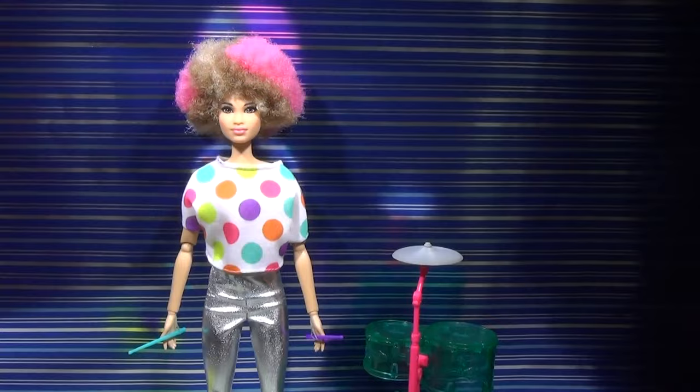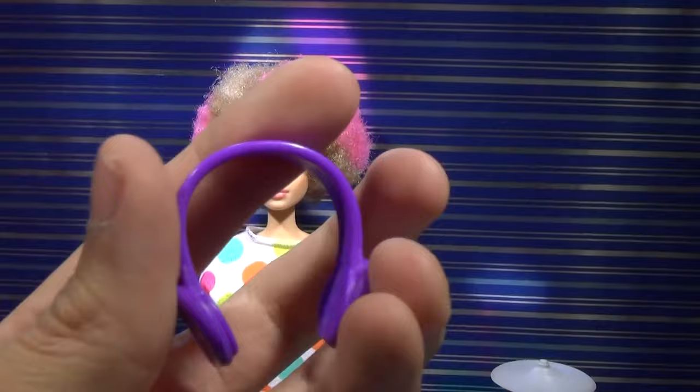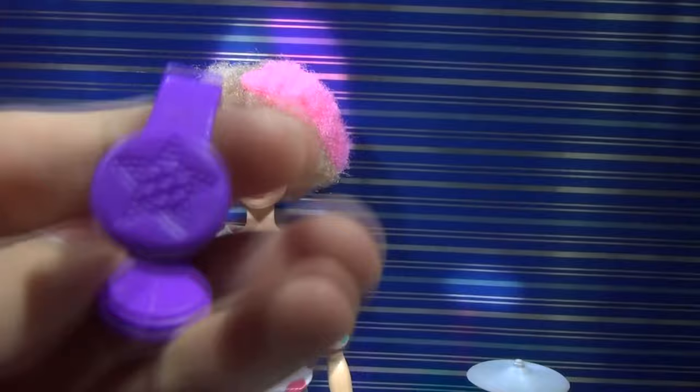And we're back, so here she is. I'm not sure what I'm gonna name her yet, so you guys can think of some names and write them down in the comments below. Let's start with her accessories first. She comes with these earphones and she can't really wear them because she has an afro, but they're cute. They have cute little stars on the side and they're purple, so any of your other dolls can wear them and it will be fine.